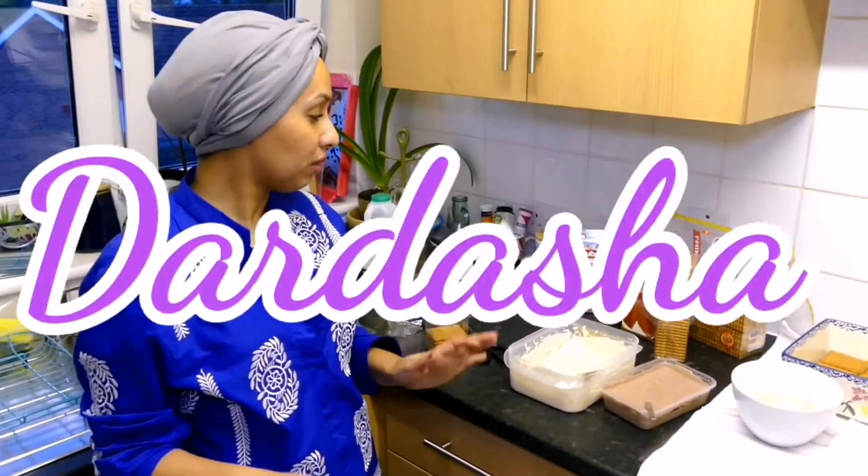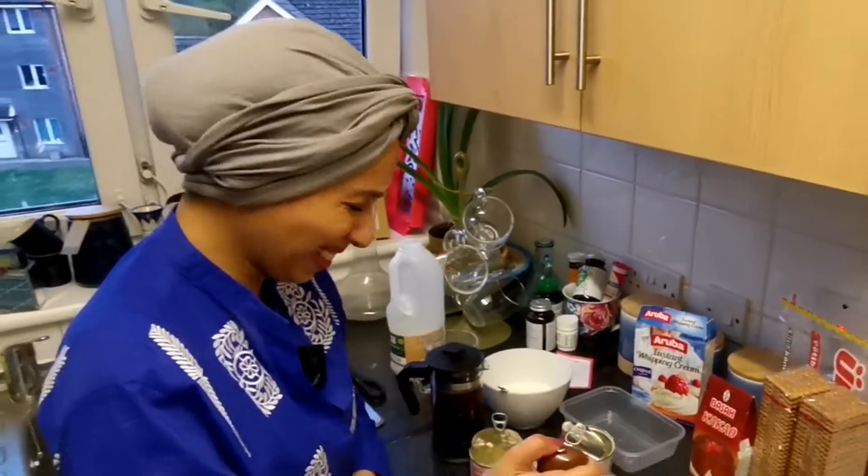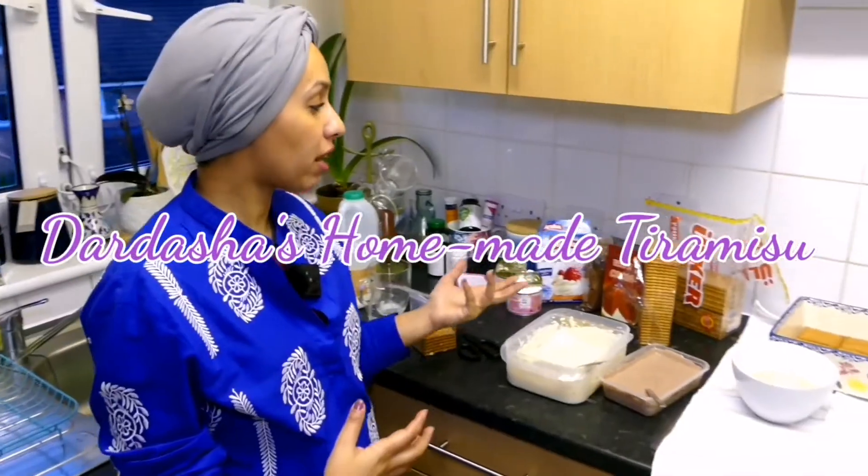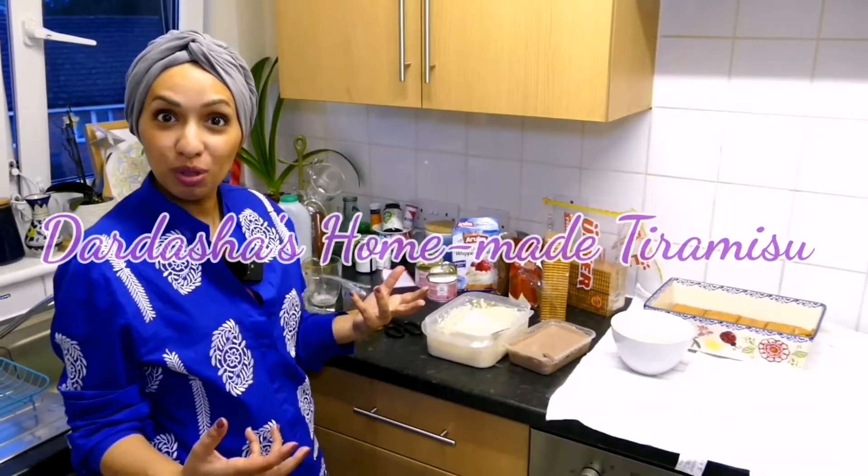Good evening everybody and welcome back to Dardasha. Here in the lockdown, I'm trying to be creative and I'm going to try and make tiramisu, or something similar to it, at home.